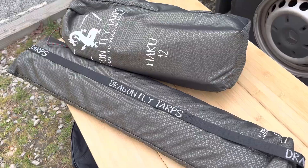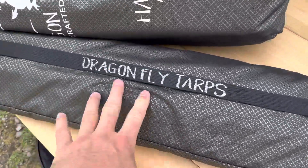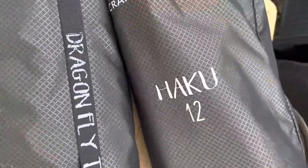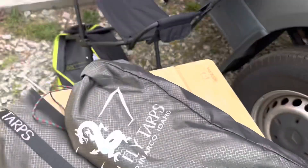The tarp slides into this channel right there and just kind of falls along. We haven't opened anything up, so this will be a learning experience for everyone. These are the poles, and the tarp is actually in this bag — it's the Haku 12, and it's the tarp designed really for this size of Sprinter van, the 170. So we'll take everything out and see what we have.